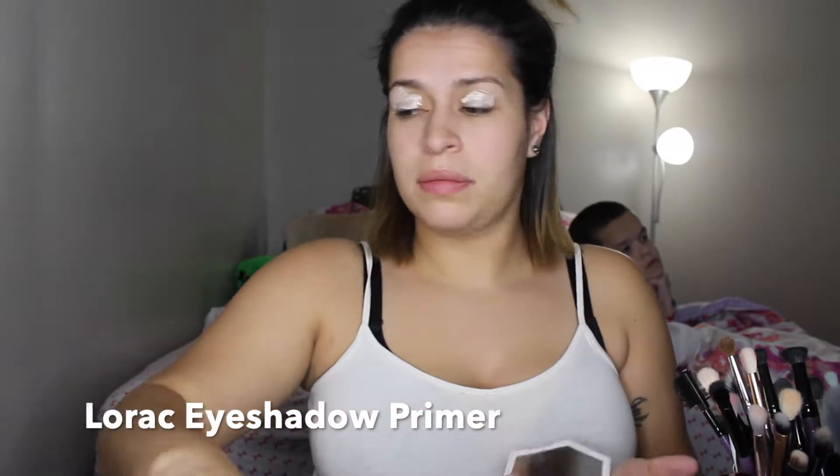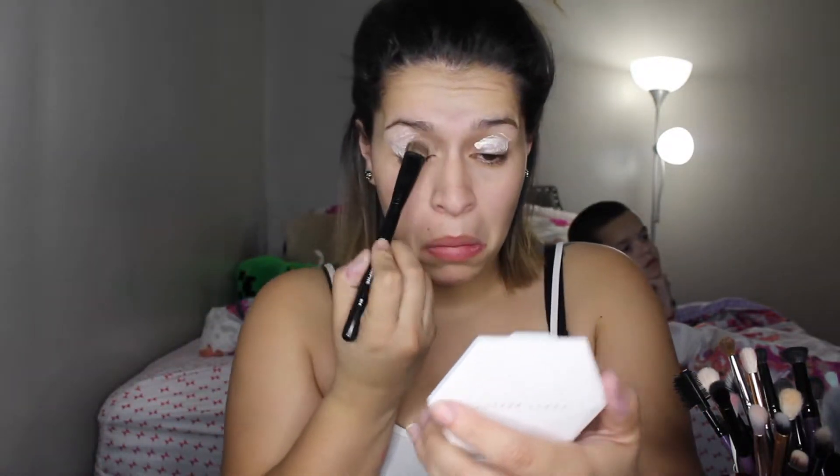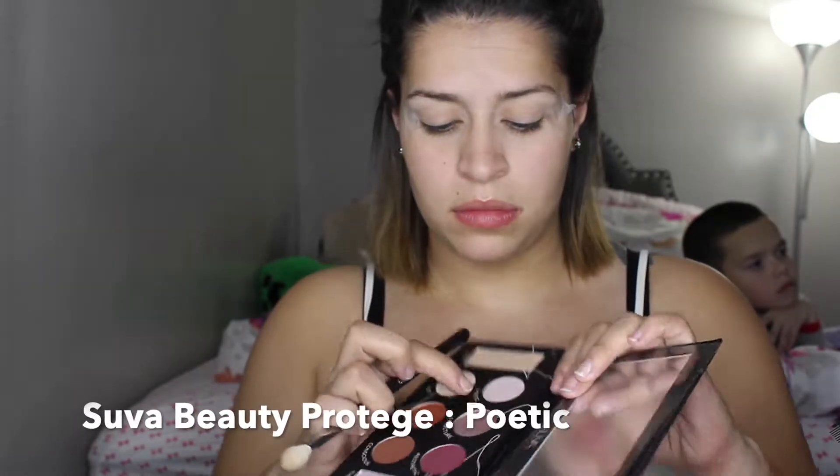To prime my eyelids I'm going to use the direct eyeshadow primer. For this tutorial I'm going to be using the Suva Beauty Proud au J palette that I got in my Boxycharm for the month of December. The first color I'm going to go in on the crease is Poetic.